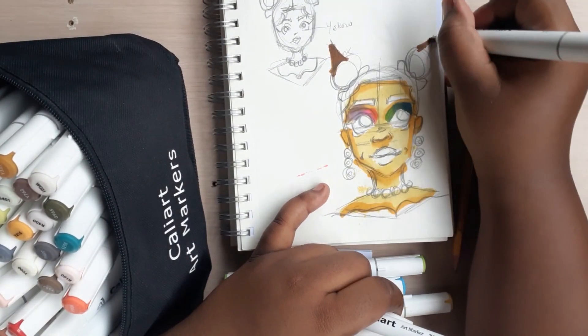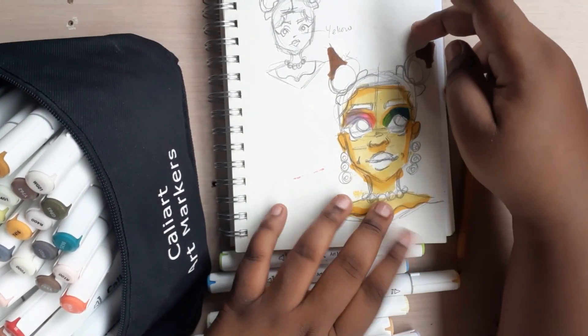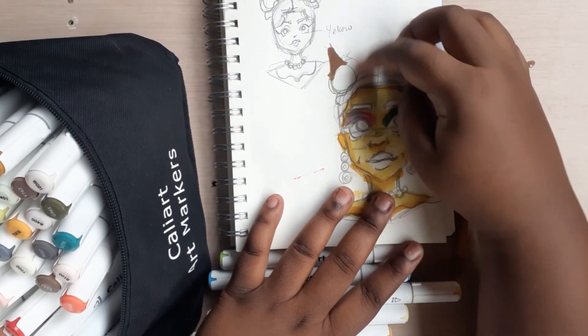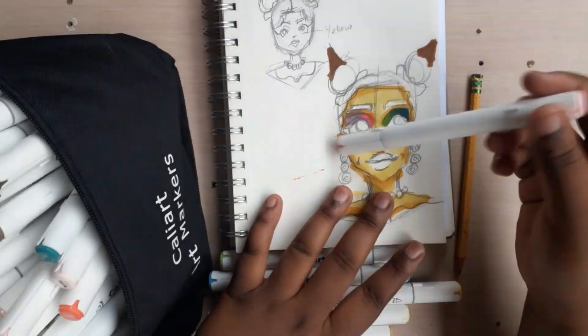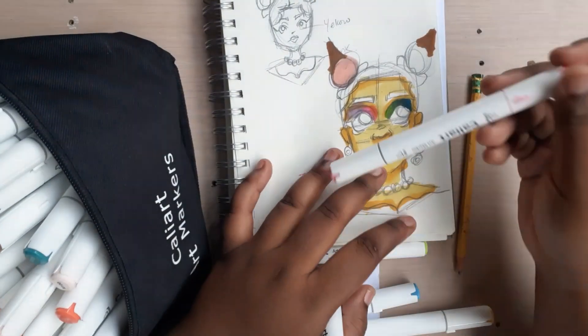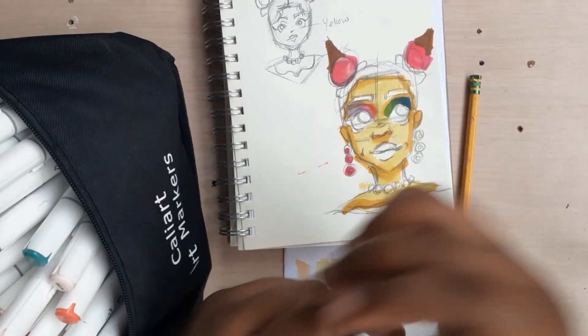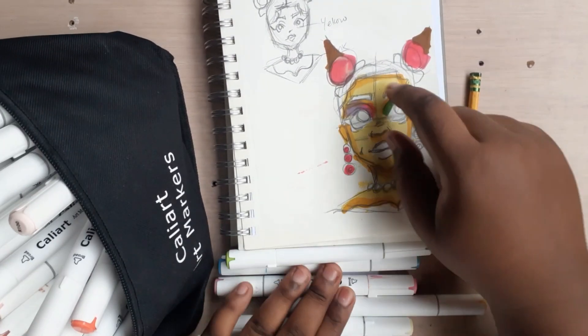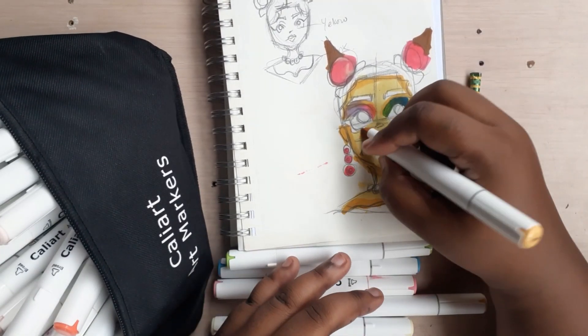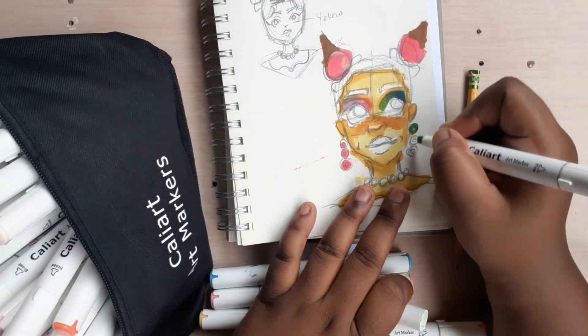So now I put ice cream cones on her head, because when I think of summer, I think of ice cream cones, or ice cream overall. And I wanted to go with the same idea of giving her a crown, but I didn't want to give her a typical crown since she's going to be more playful and more summery. So I went ahead and gave her ice creams as her crown, and I gave her donut earrings.